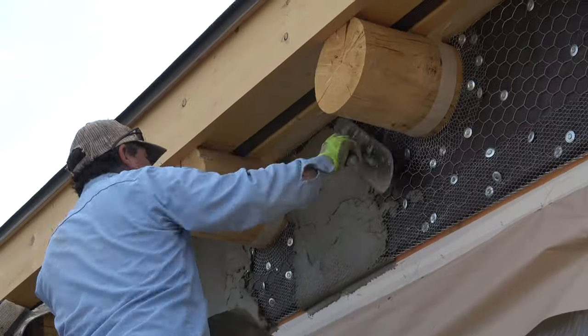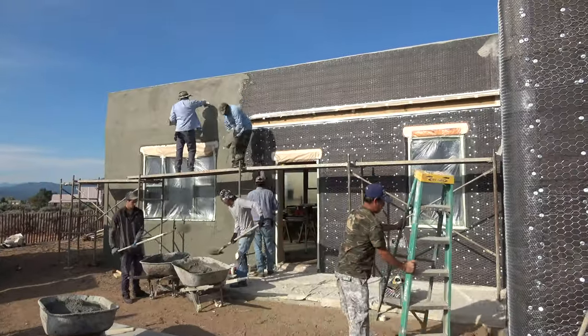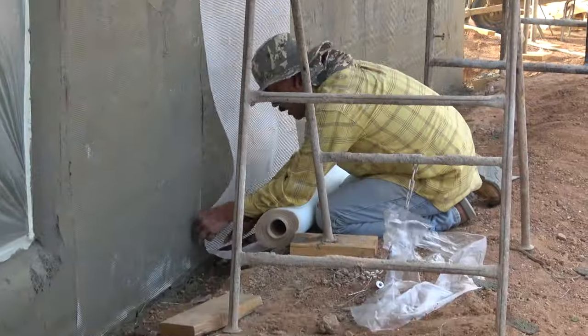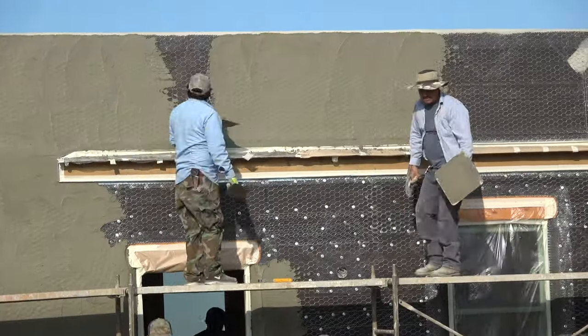At this point we bring in a plaster crew and they apply a first coat, called the scratch coat. Then they put a fiberglass mesh embedded in that coat and then float a second coat on top of it, which is described as the brown coat. That sits for several weeks.